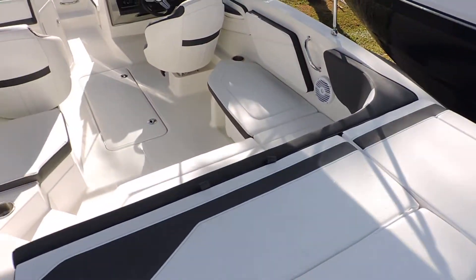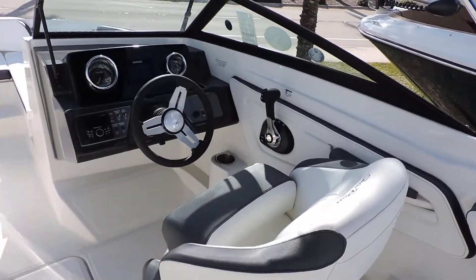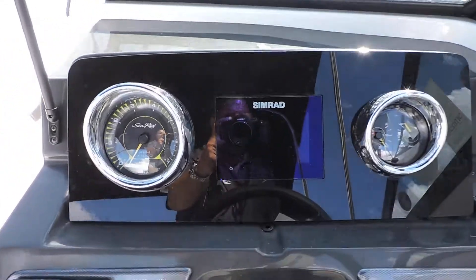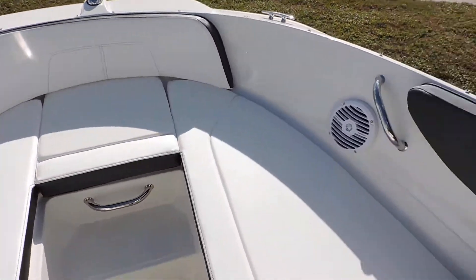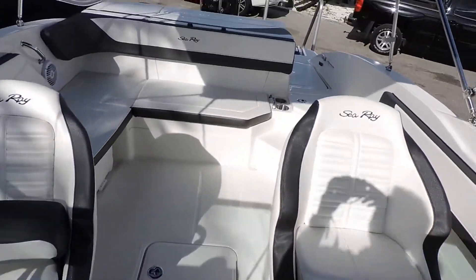You've got your ski pylon right here as you can see. Real nice layout. This particular one does have your Simrad GPS chart plotter in the dash itself. Plenty of room in the bow area, and you do have a tonneau cover and a full cockpit cover that goes all the way on the back.